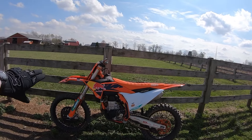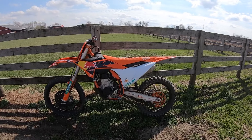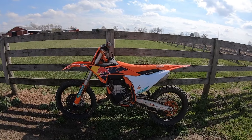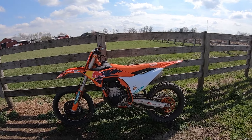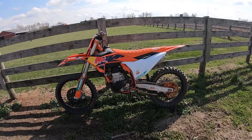The air forks are very adjustable — don't be afraid to spin the clickers, and use the MyKTM app to come up with some recommended settings. I'm enjoying this bike. Two big thumbs up — 24.5 KTM 450 Factory Edition.